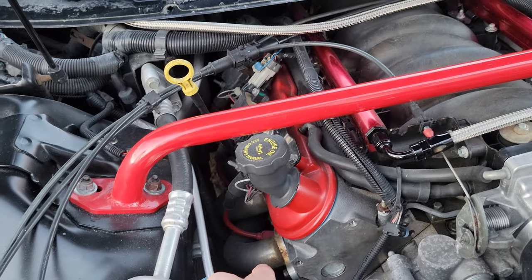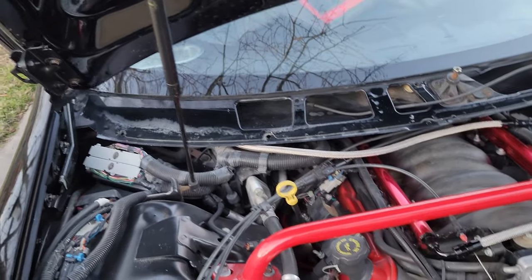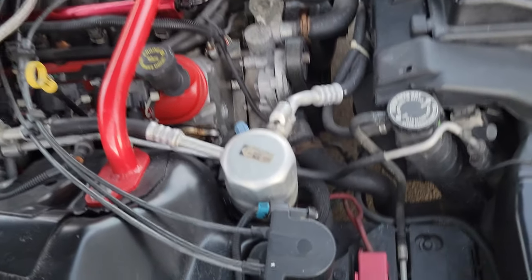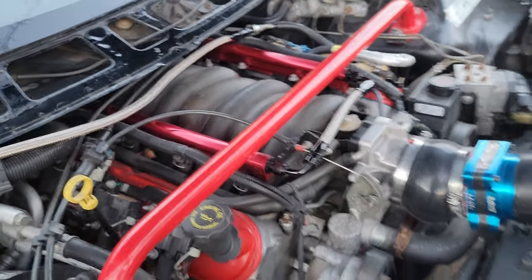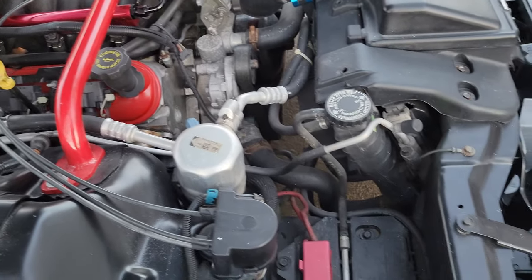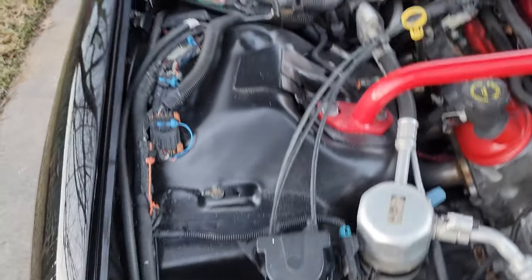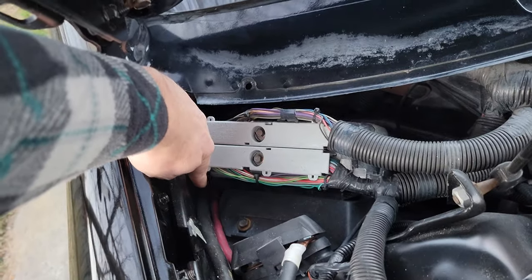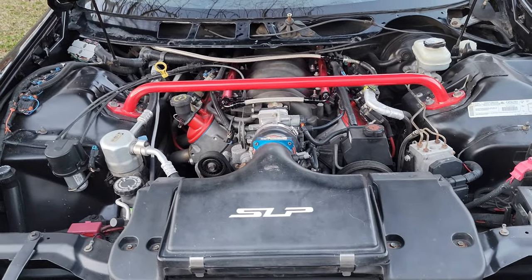I've also added long tube headers — those are Pace Setter long tubes. We sent the ECM out and had it flashed for everything that's been done to the car. Other than that, the engine is essentially stock, so she'll be a good stock baseline. We also went in and removed the battery. The power cable runs all through here — here's one of my grounds — and the power cable comes down through here and into the interior.